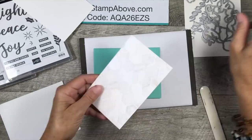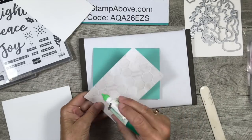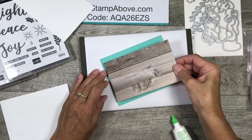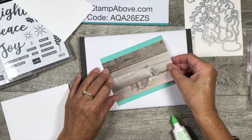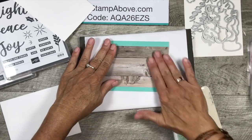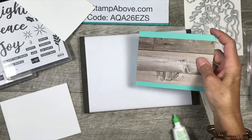The first thing we're going to do is add our designer series paper to the front of the card. This is three and a half by five and a half — we put that right in the middle so we've got that Coastal Cabana showing on the top and the bottom with a pretty good size margin. I like that look a lot.